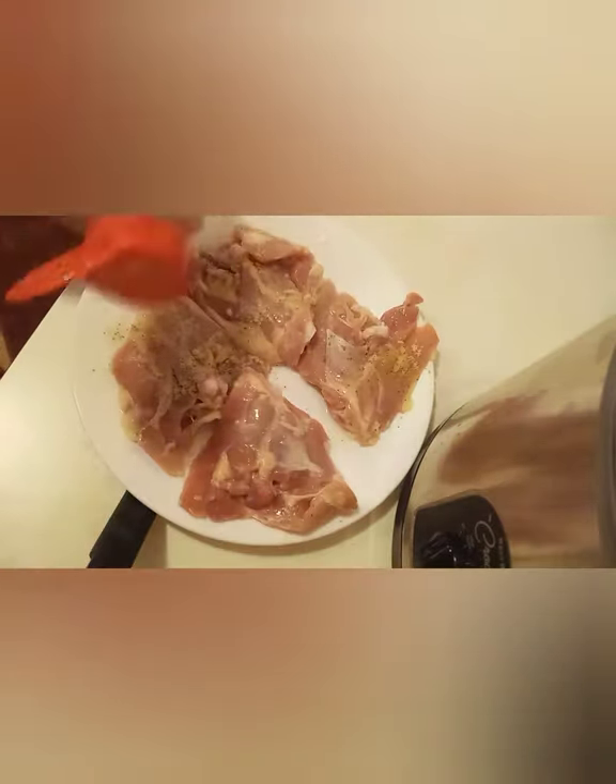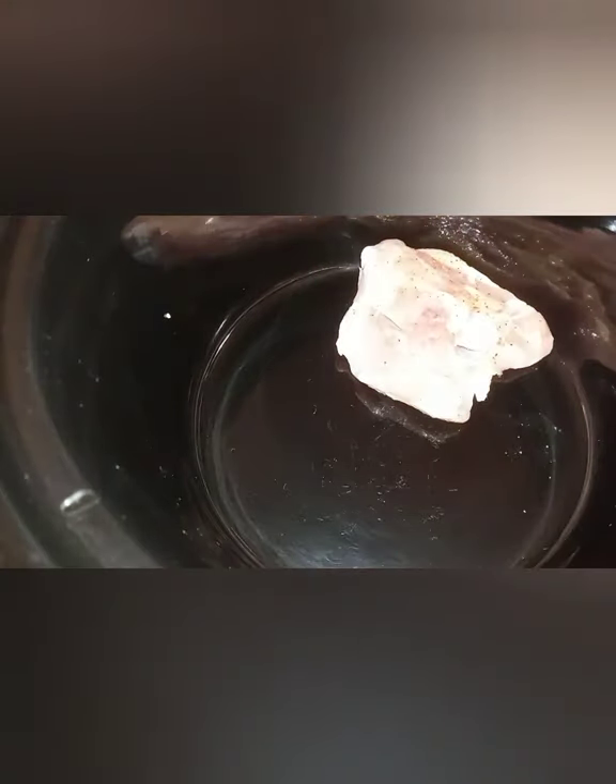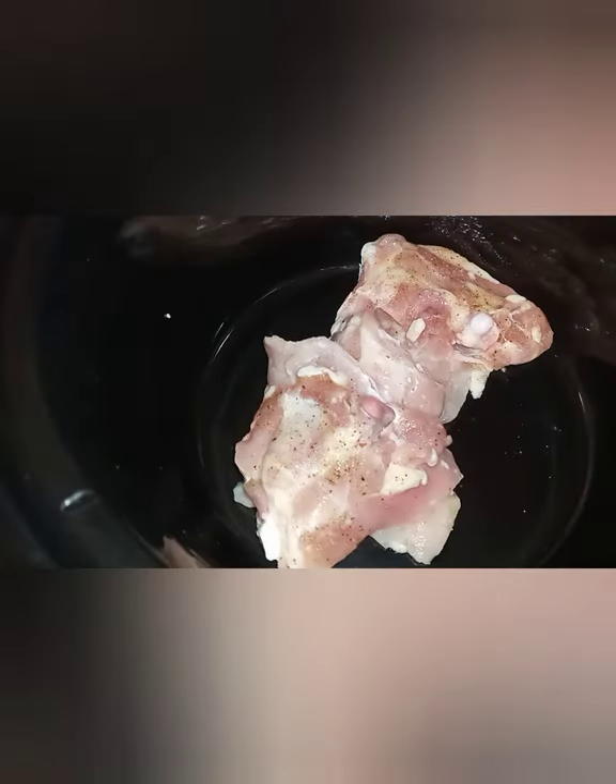Not just on steak and burgers — I use it on chicken, poultry, turkey, everything. I'm going to be adding my chicken to the crock pot. It goes in real quickly.